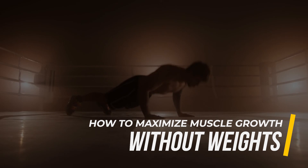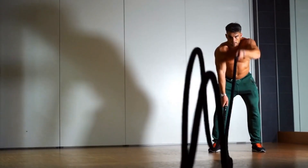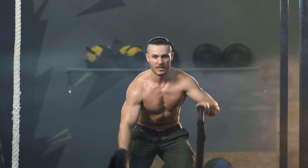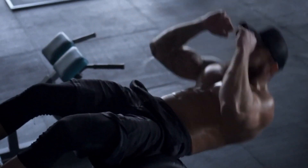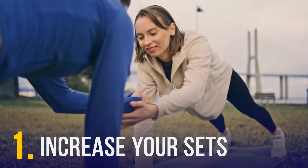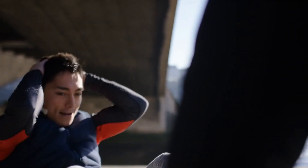How to maximize muscle growth without weights. Now you know how muscles grow — you need to create enough mechanical and metabolic stress on them. But here's the catch: your progress can stagnate as you become stronger. With traditional strength training, you increase the weights to avoid fitness plateaus. With zero-weight strength training, you can increase your sets, creating more mechanical stress by increasing the number of reps.